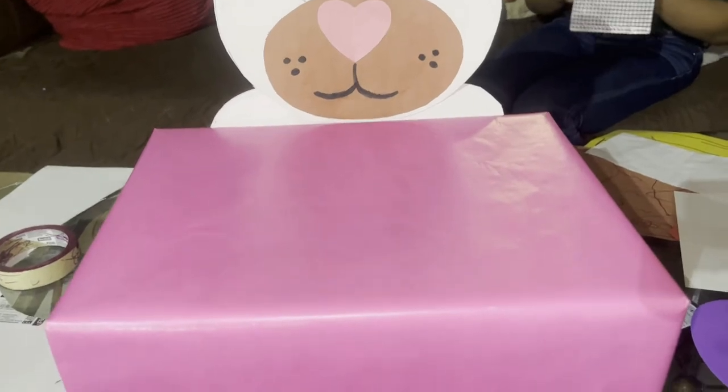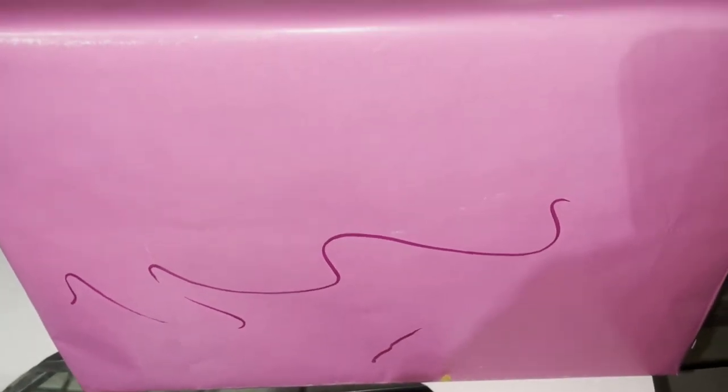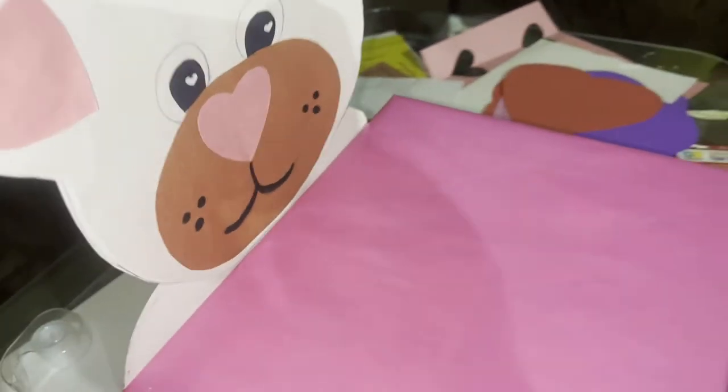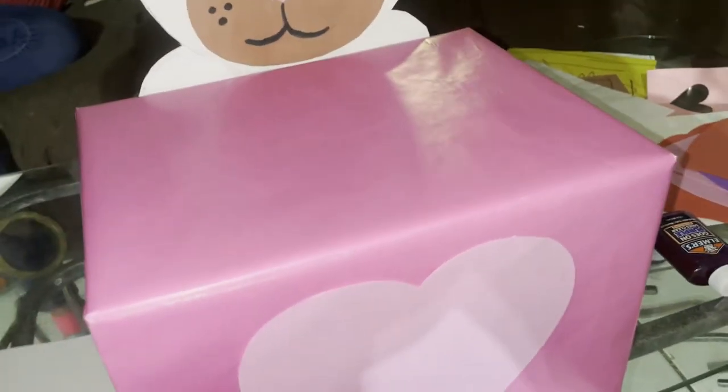Here's the box — Mia did write on it but it's okay, we're gonna cover it up and put a heart there. This is what I was talking about — the cardboard backing — just so it can stay up and be sturdy, because if you had just used construction paper it would not have worked. I already did the heart now.